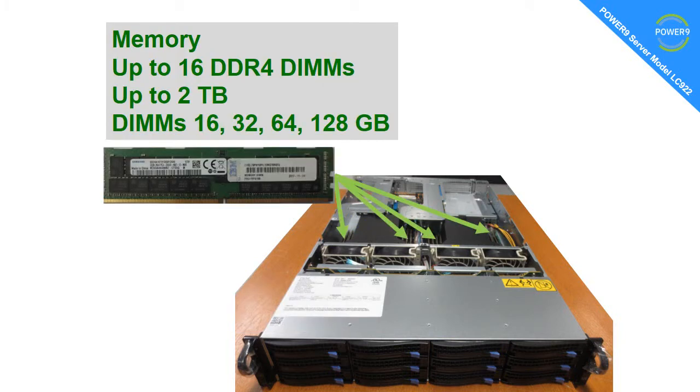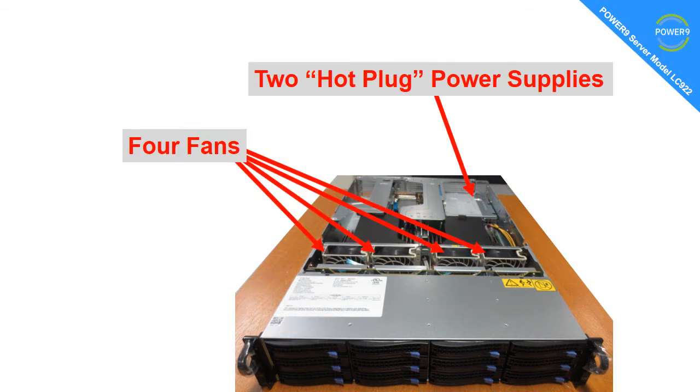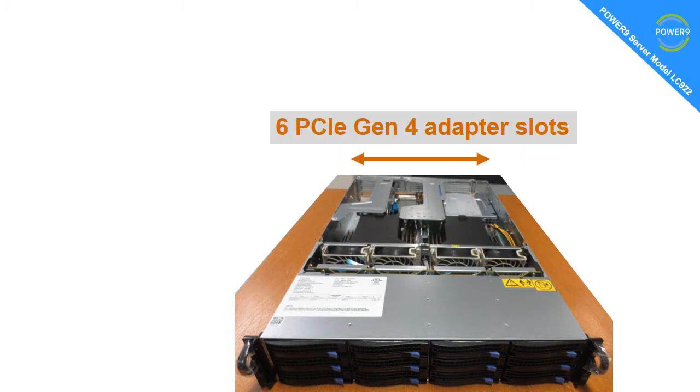On the memory side of things, we have up to 16 DDR4 DIMMs. That gets us up to 2 terabytes if you take the larger DIMMs — there are four different sizes in the range. At the back, we have two hot-plug power supplies, and down the middle of the machine we have four large fans. At the back, there are six PCIe Gen 4 adapter slots.